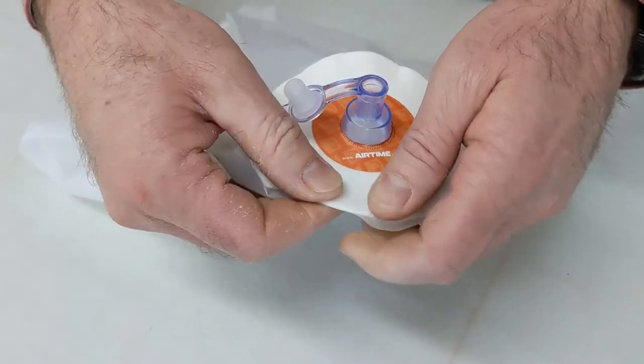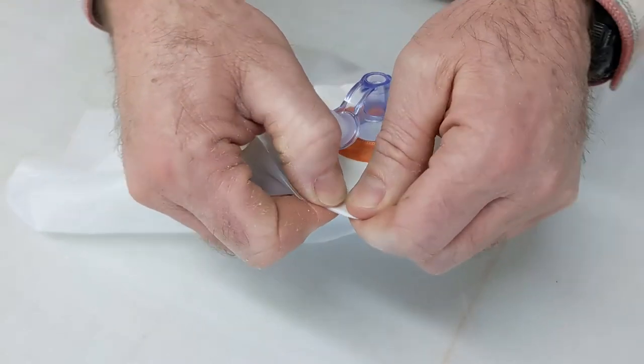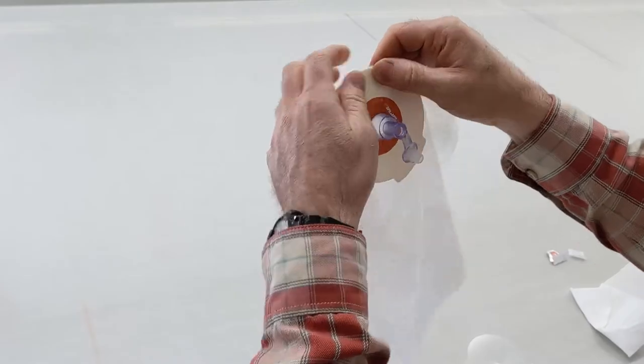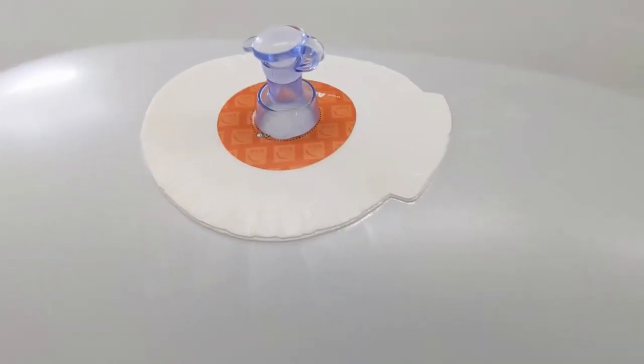Activate the adhesive by pinching the valve trap and the bladder material and stretching them together. Work the entire perimeter for a permanent bond. You can install the bladder immediately and over the next 24 hours the bond will reach full strength.